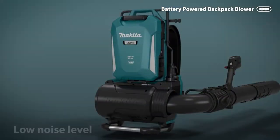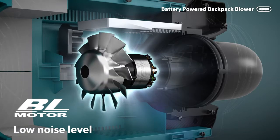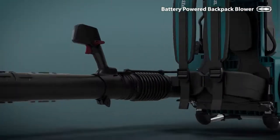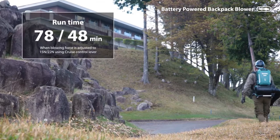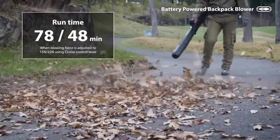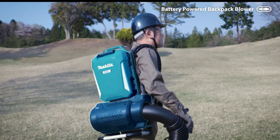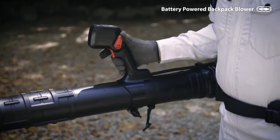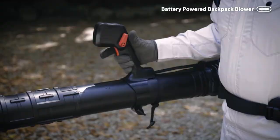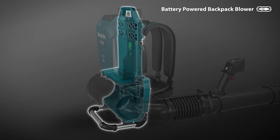A Makita-built brushless motor delivers the power of a 64 cubic centimeter backpack blower. It delivers a high blowing force of 22 Newtons to handle heavy debris. It has a tube-mounted variable speed trigger that adjusts between 0 to 671 CFM for power and run time management. There is a cruise control lever speed lock on the variable speed trigger for comfortable continuous operation. It has a sound pressure rating of 60 decibels, and the nozzle features a downward endpoint to reduce arm fatigue and provide powerful airflow. The inline fan design provides better tool balance and improved ergonomics.